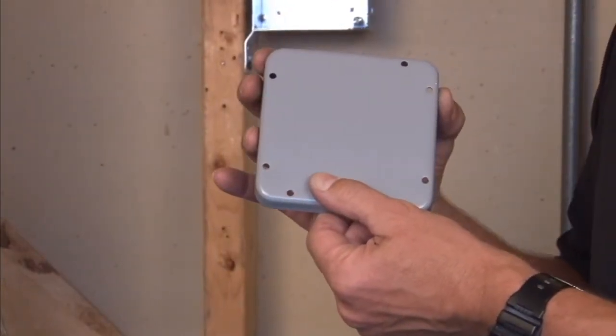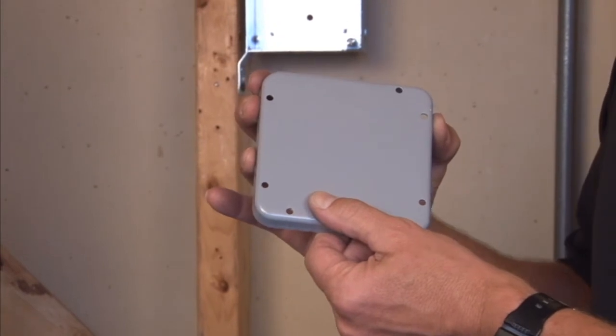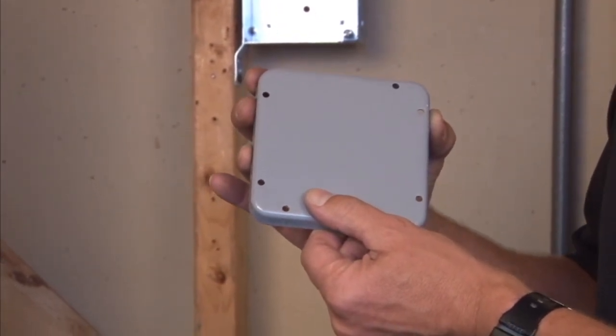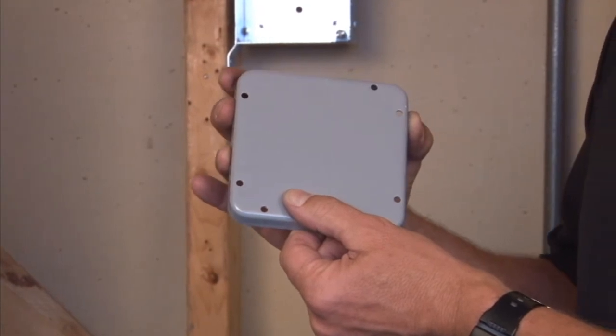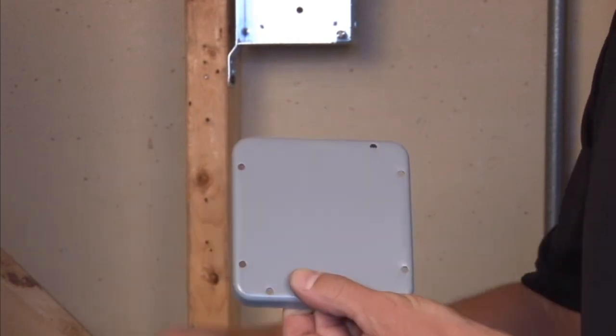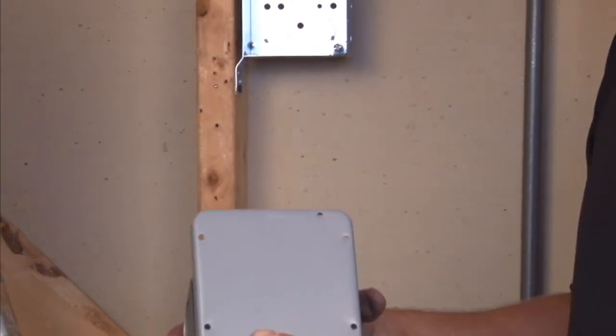This particular cover is made in a blank style and powder coated for a rugged finished installation when you want to protect connections and wires inside of a 4 and 11/16 inch box.